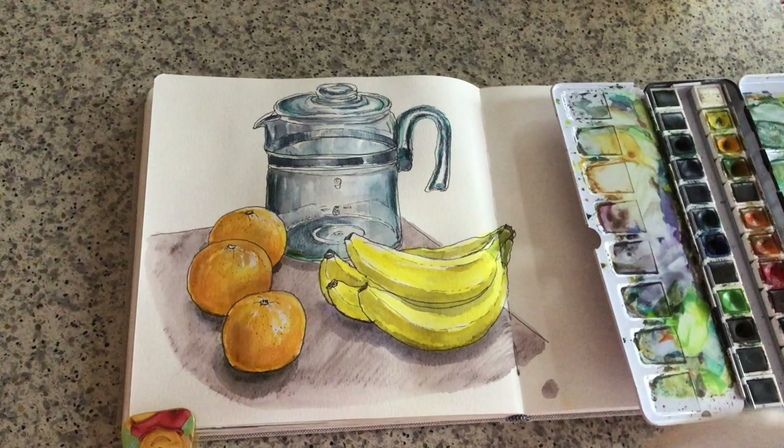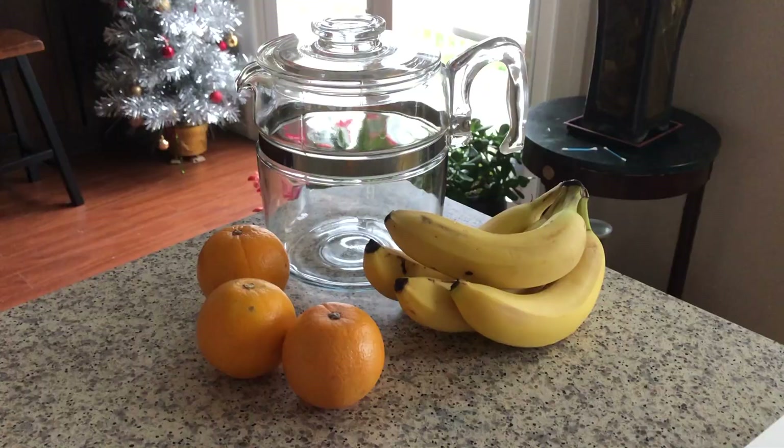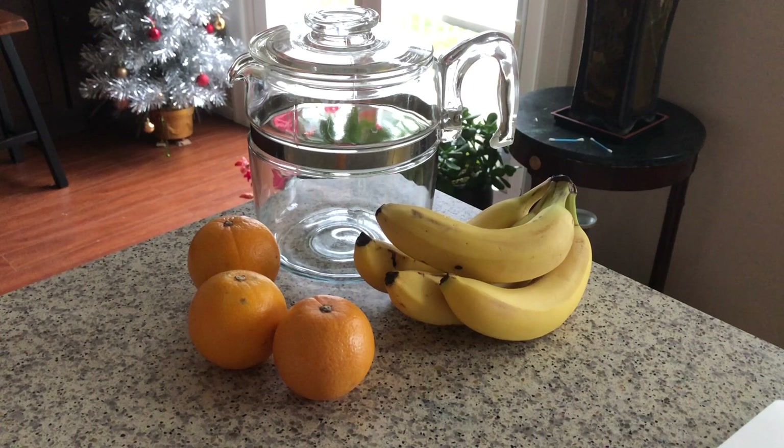Hi everyone, it's Becky here. Today in this video, I'm going to show you my full process drawing, coloring, and painting this set of still life in the kitchen. Here I have a vintage tea or coffee pot with three oranges and a bunch of bananas.